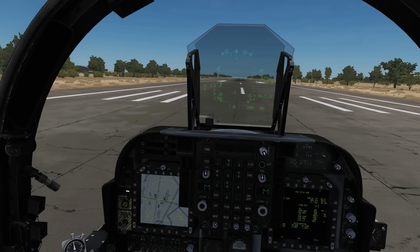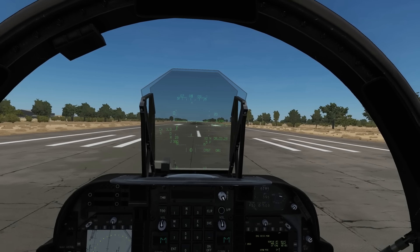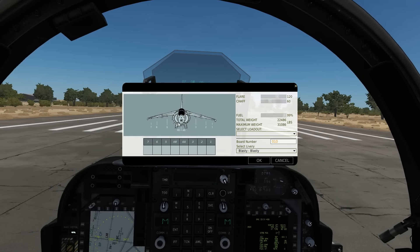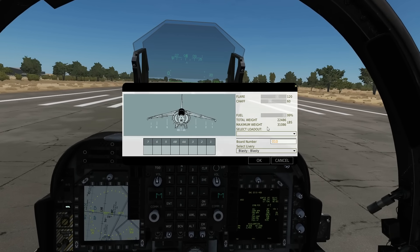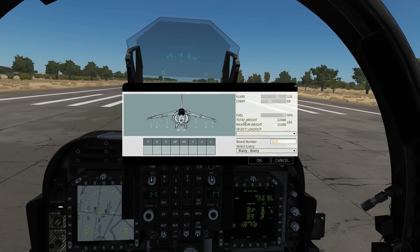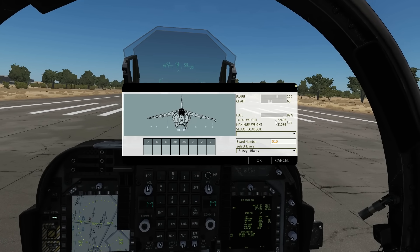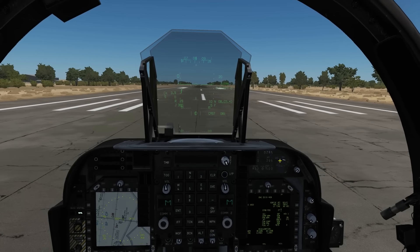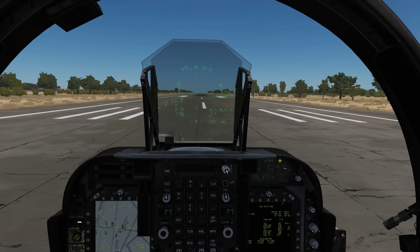The first thing to point out before we go anywhere is to make sure that we are underweight. If we open the arming screen, our maximum takeoff weight for vertical is 23,000 pounds, and our gross weight at the moment is 22,500 pounds, so we can just about lift off with vertical takeoff and landing as we are now.